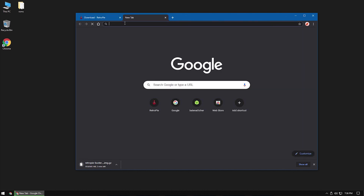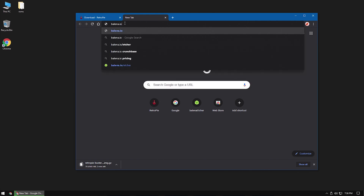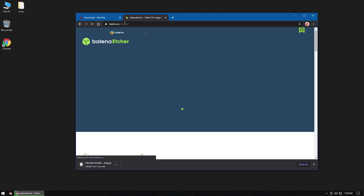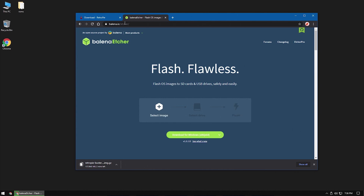While we wait for RetroPie to download, we need to download some software that will allow us to put RetroPie onto the SD card. An app that I like for doing this is called Etcher by Balena. We can download Etcher from balena.io/Etcher. Install Etcher on your computer.